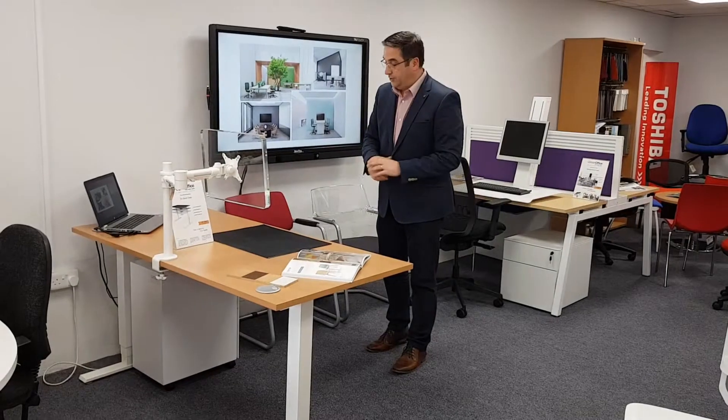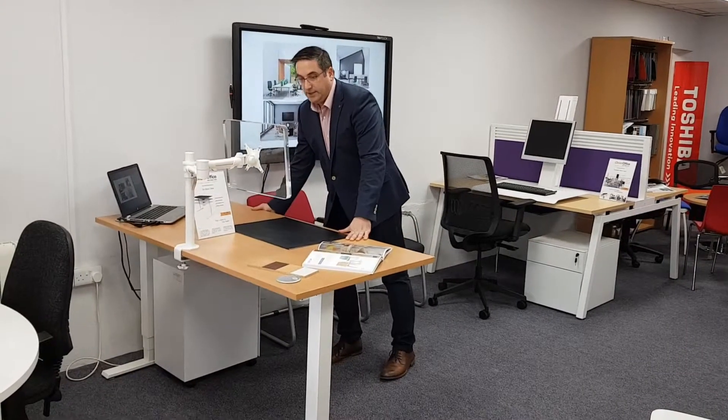This is another product I just want to tell you about — it's the Float by Human Scale. No electrics involved. It's just a simple lever adjustment and it rises instantly. It's just done on the hand lever and you can see it's very easy. So this is the Float by Human Scale.